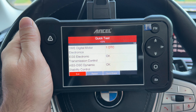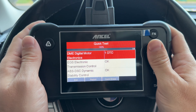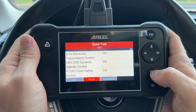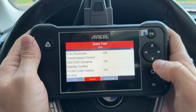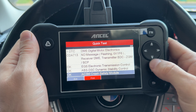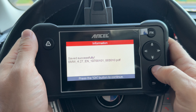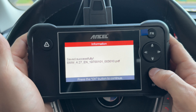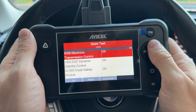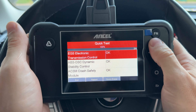The first module, the DME (Digital Motor Electronic — the engine module), does have a DTC, which is interesting since I wasn't aware of it. Let's click on the report first. That generates a quick report showing exactly what is happening, including the code for each module. We can hit print, which saves a PDF that you can connect to your laptop and print — it does not have direct printing functionality.